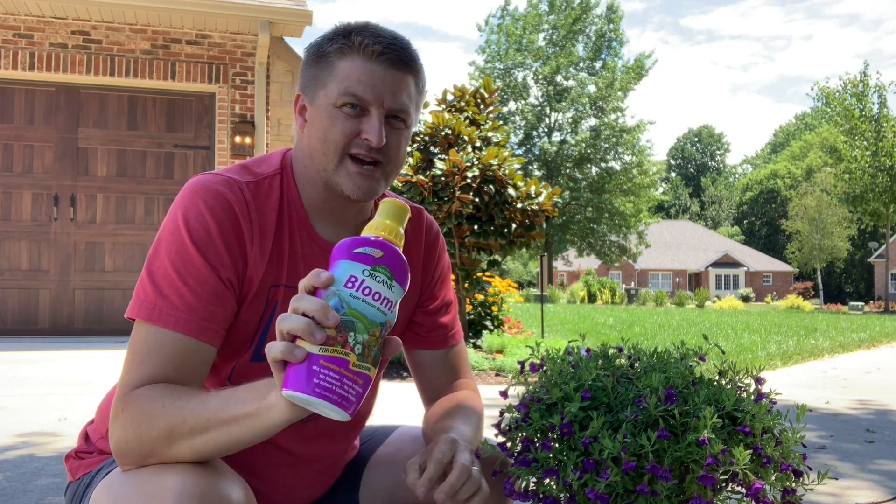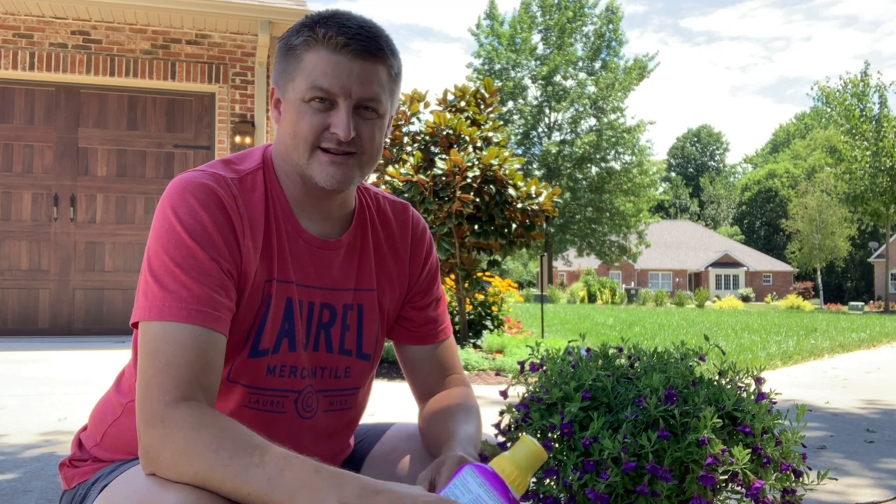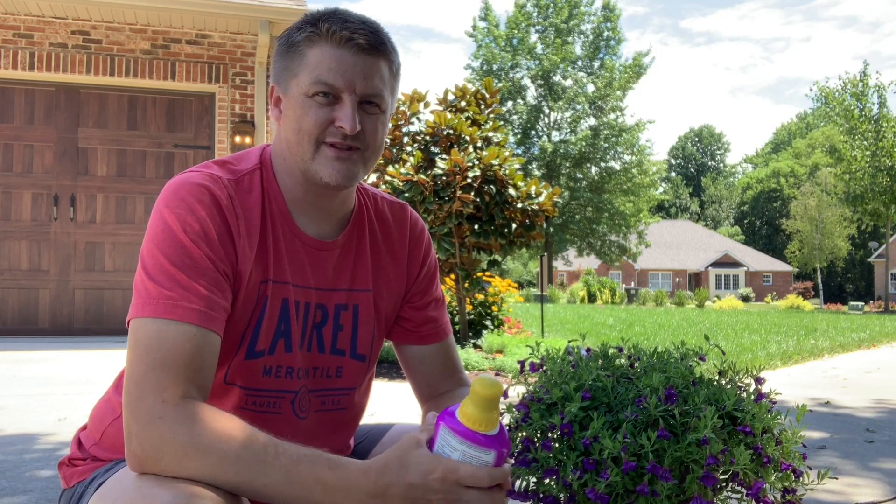It works really good. It's a liquid concentrate that we just mix up, and once a week I go around and feed all the containers. It works well for us. It's all organic, easy to use, and safe for your pets and kids and that type of thing.